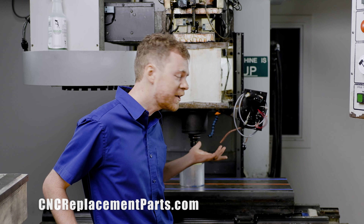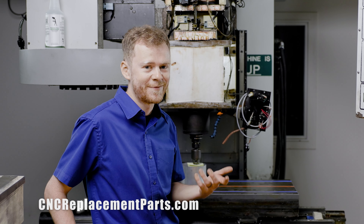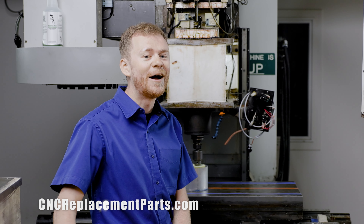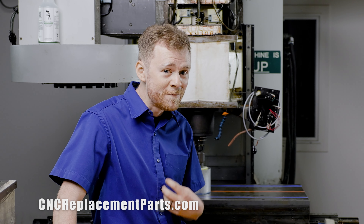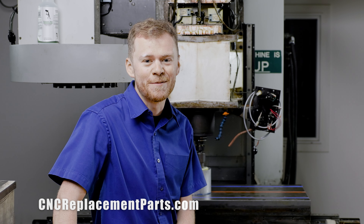I've had a few people ask me how do you check it and how do you adjust it — that's how it is. Thanks for watching. I hope you appreciated this video. If you want to know more, check out our other videos and you can support me by buying things from CNC replacement parts.